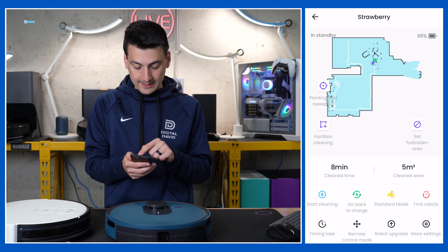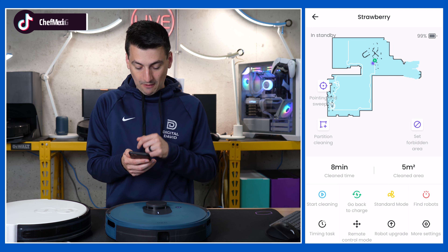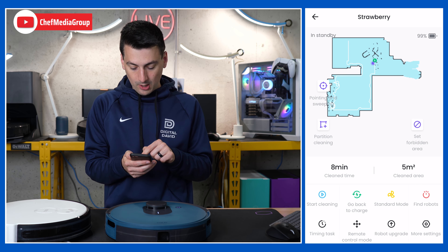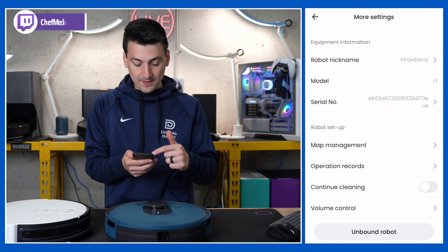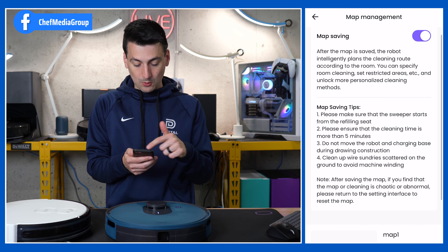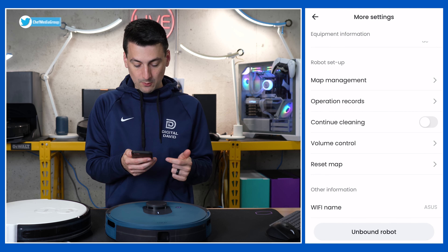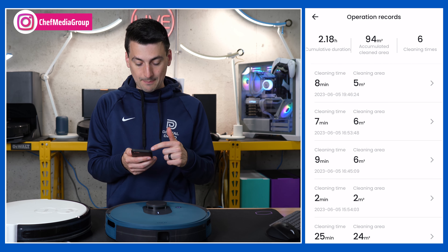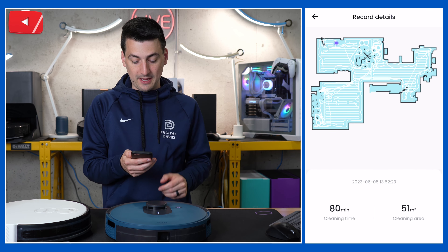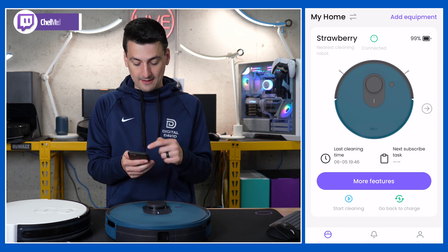Moving right along, you'll see our cleaning time, cleaning area, and all of our different control options: start clean, go back to charge, different suction levels, find the robot, our schedule, remote control so we can drive it around or have it return to home to charge, and upgrade. We also have additional settings with product-specific information, as well as map management with multi-map support. There's map one — our current map. Then going back, you'll see our records, which are now populated from the different cleans we've done, showing the map, cleaning time, and cleaning area. Very detailed and thorough with a lot of settings, all within the more features section.